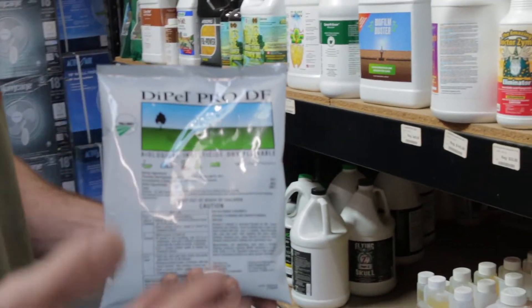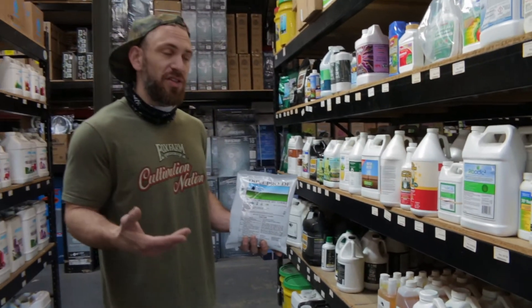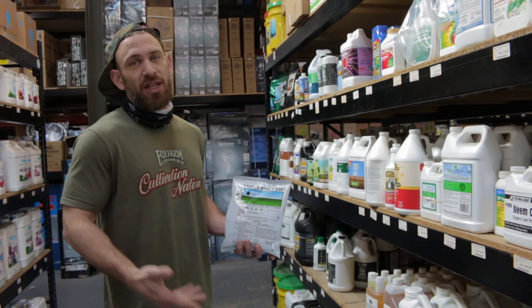It is OMRI listed, but as always, be sure to check with your local and state regulations and guidelines before you use this product. If you found this information helpful, you can find a link in the description below to purchase the product directly from us, and don't forget to give us a like or subscribe.